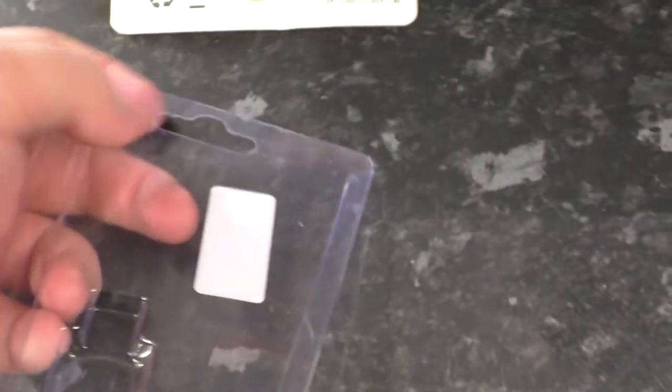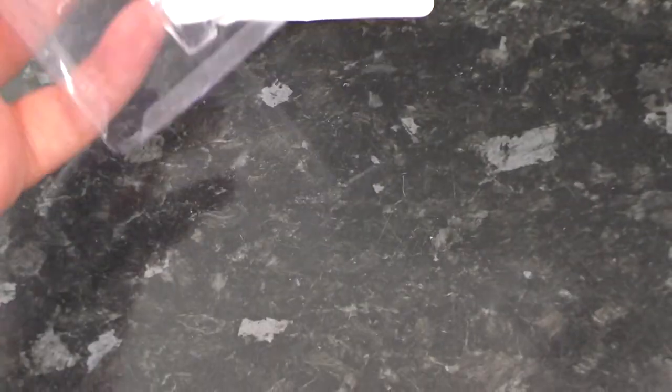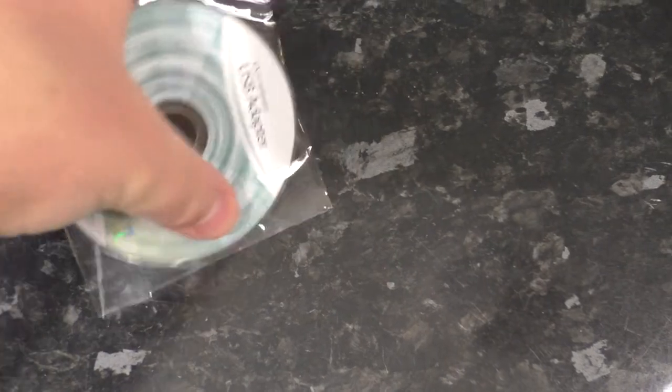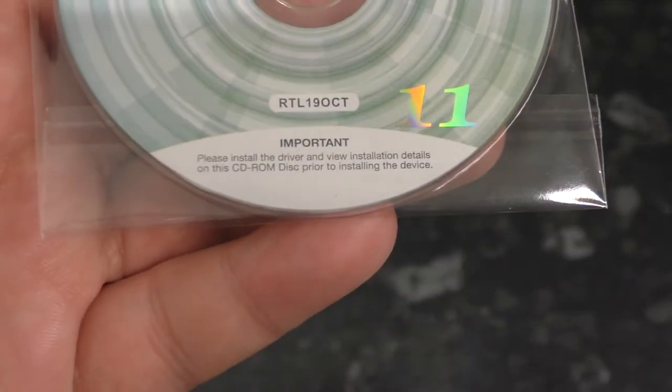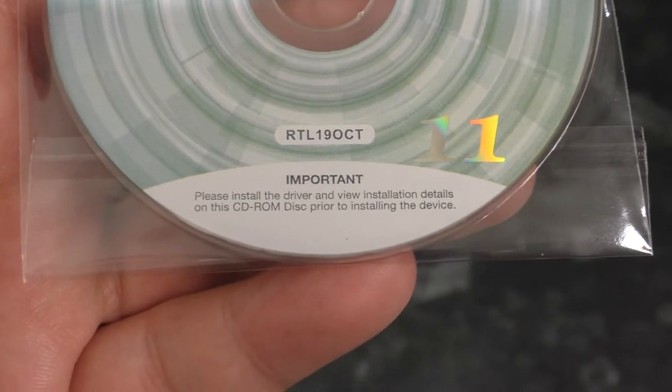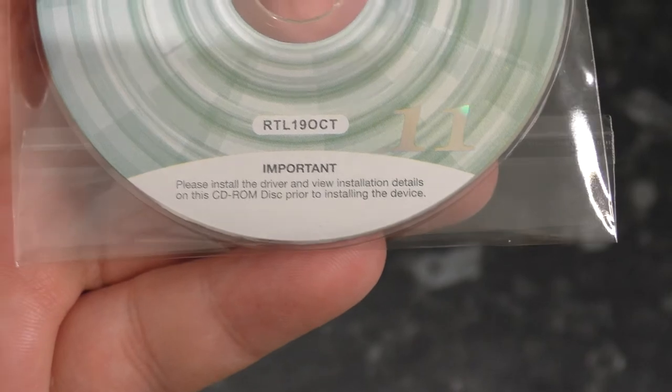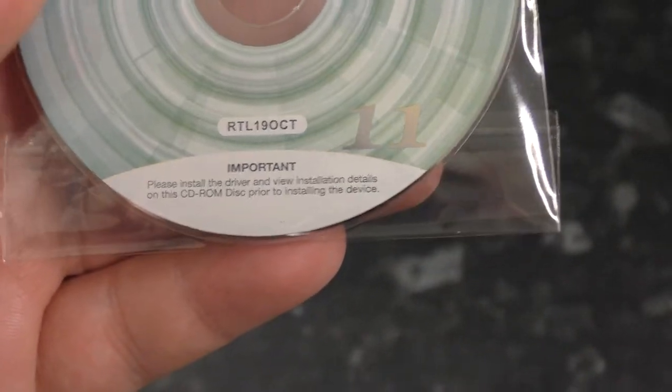So the packaging itself — we just have this non-recyclable plastic shell and then this cardboard recyclable backing. And inside that we have a little driver disk, which actually asks you to install the driver before plugging it in, which is interesting.